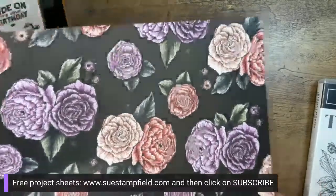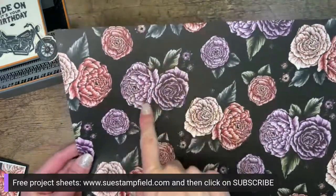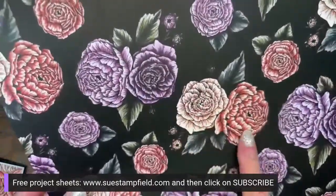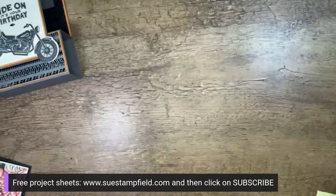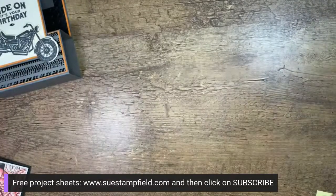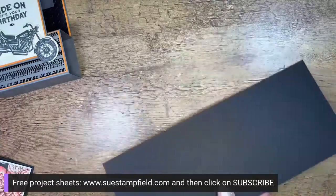Let's talk about what color we're doing. Type 'purple' if you'd like Fresh Freesia or 'pink' for the Petal Pink/Calypso Coral version. Let me know in the comments. While you're voting I'm going to grab our card stock base and we'll do some scoring and talk measurements.